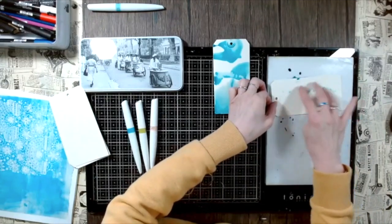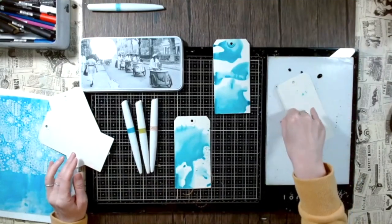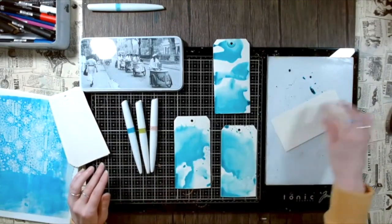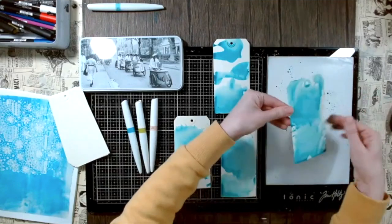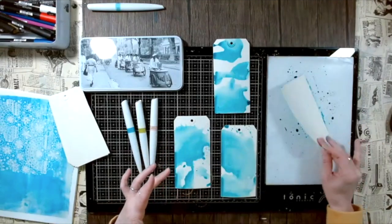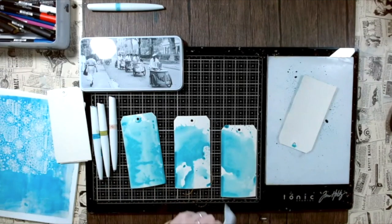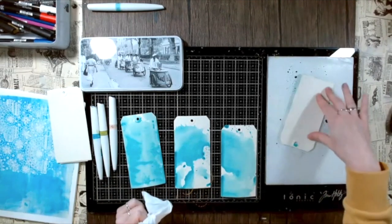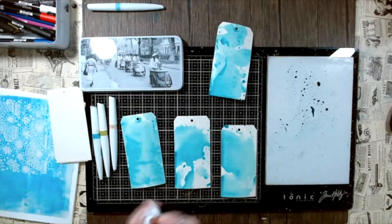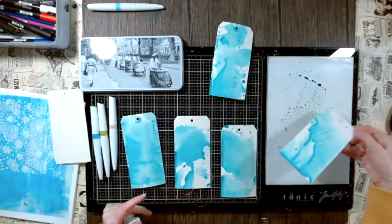I poured out a little bit too much watercolor, so I had to get more tags. These are just mixed media tags by Tim Holtz and I'm just absorbing the ink. In the end this was actually quite lucky because we already have so many great gel plate backgrounds, so now I also have a lot of focal point backgrounds. I started a little bit of mass production here, and it actually worked out really well because I did want to play with the ephemera — this way I had lots of gel plate backgrounds and lots of foreground backgrounds.